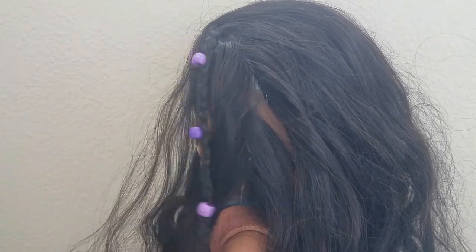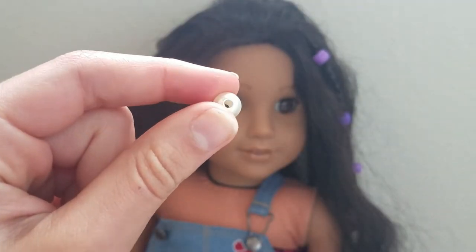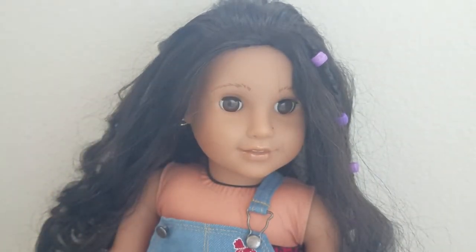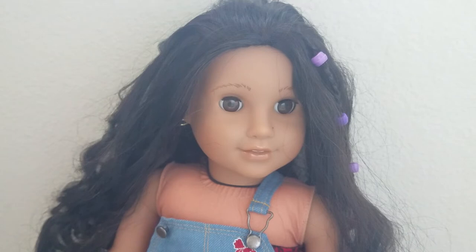For the next one, it's the necklace. For the necklace you're gonna need some fishing line or string, a small perler bead, and some scissors. They're typically a leathery string, but I don't have that for the dolls, so I'm gonna go with the brown string. Although it's not the right texture, it's the color, and I think that's the appearance you first see, so I'm gonna go with that.